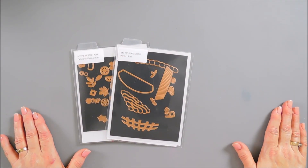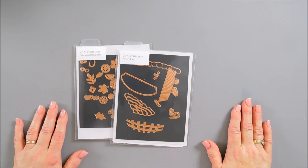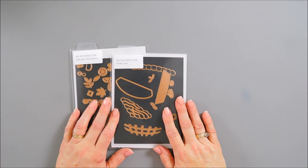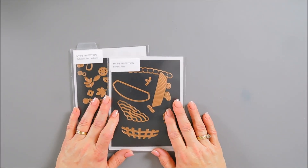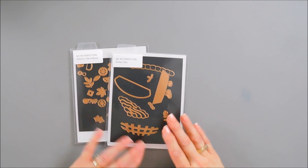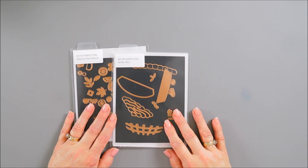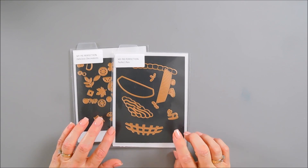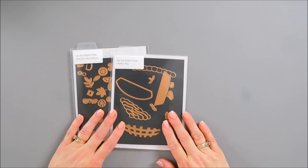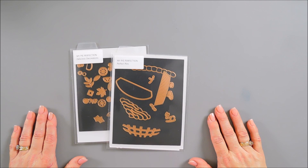Hello everyone, Tina here. I hope your day is going wonderful. Thank you so much for joining me. I'm excited to share with you - we're going to make three pies using my brand new collection over at Spellbinders. It's called Pie Perfection, and this collection is all about pies. So we're going to sweeten up the day and create some projects. I'm going to use almost every item in my collection today for my three cards. If you're unfamiliar with the Pie Perfection collection, you'll get to know it pretty good in today's post for Try It Out Tuesday.